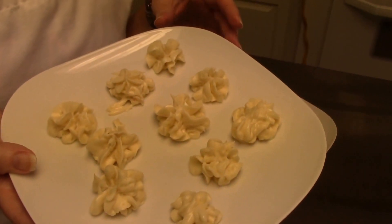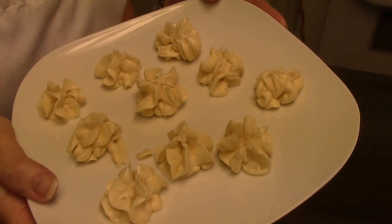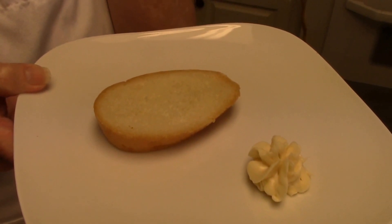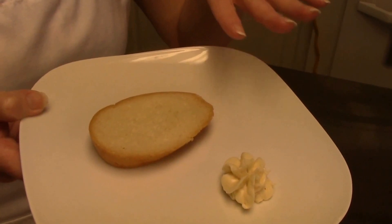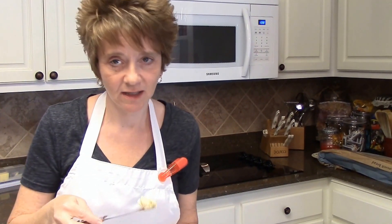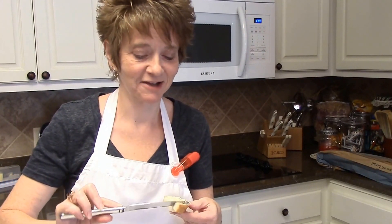Our macadamia sweet honey butter is all done and it's all in these cute little shapes - that will be so cute when your guests come over. You put it on their plate with a piece of bread and they can spread however much they want, and you've always got that extra in the freezer. Now I'm going to taste it and see if I even came close to the Kona Cafe. Our macadamia sweet honey butter is ready to spread on this piece of bread and I am so excited. It smells really good and it looks like it did at the Kona Cafe.